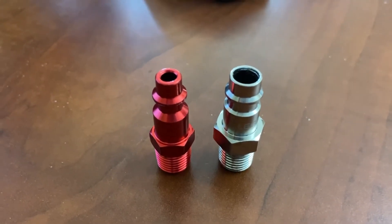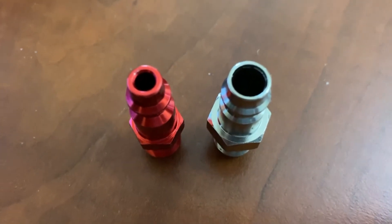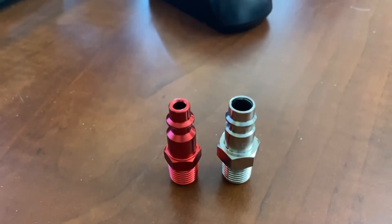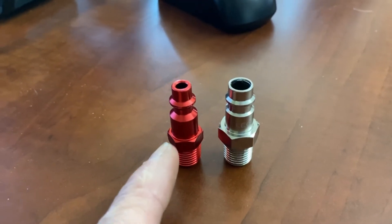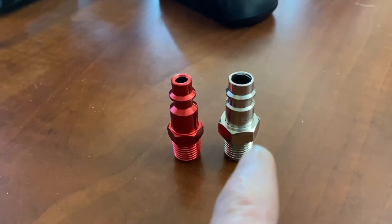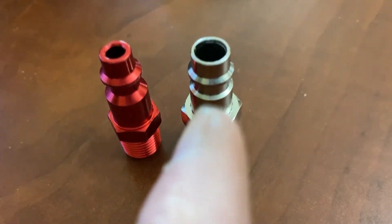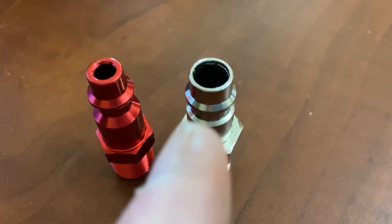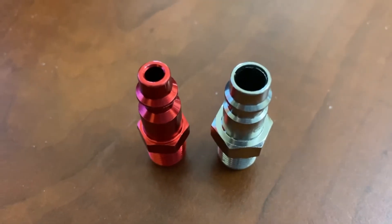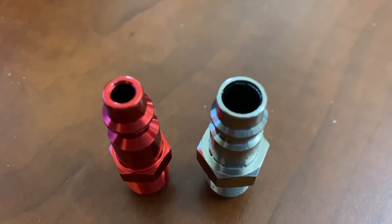High flow — does size matter? Look at the difference in that bore size. That's a conventional M-style plug with a little 3/16 of an inch diameter hole in there. And look at the size of that one — that's a high-flow plug, measuring just short of 0.3 inches. Huge bore.